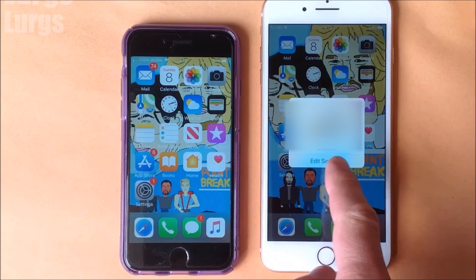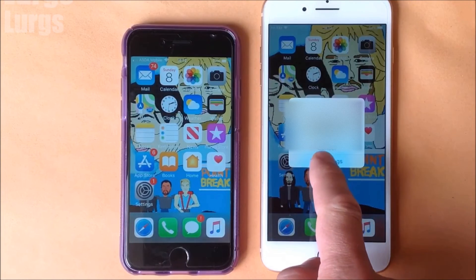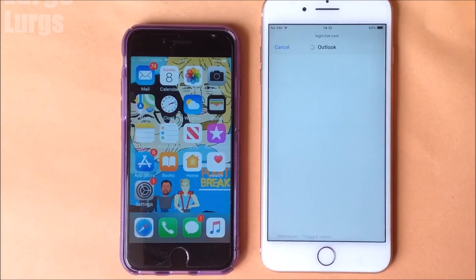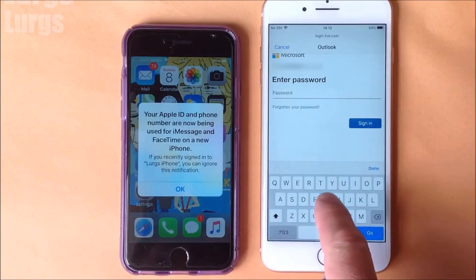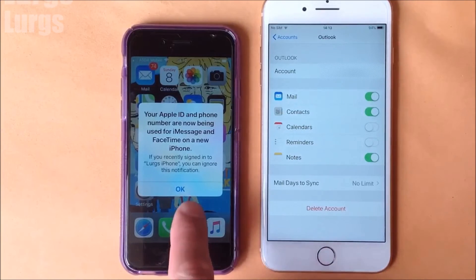You may have to put in your password for your email settings and possibly for your WhatsApp app and any other apps. We've also got the message on the old iPhone saying that the Apple ID and phone number are now being used on the new iPhone, which is correct.